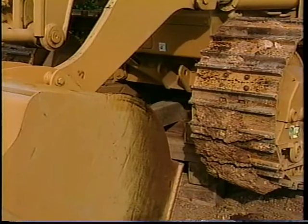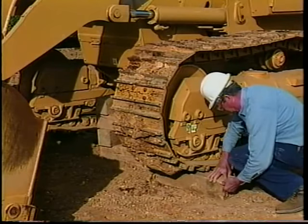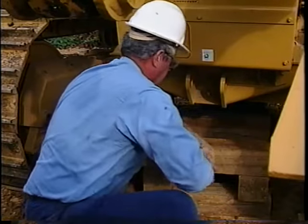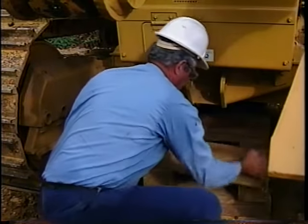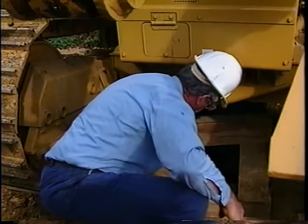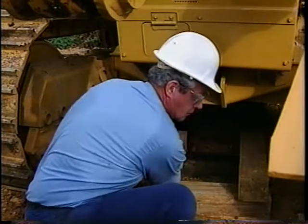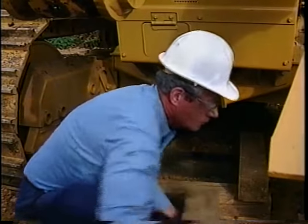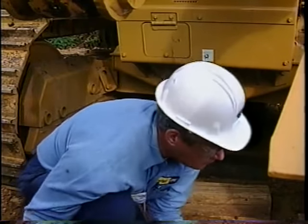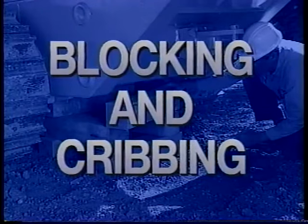After service on the machine is complete, you're ready to move the machine off the cribs. Begin by raising the front of the machine using the implement hydraulics. When the front is safely raised, slide blocks under the tracks, remove the cribbing from under the front of the machine, and then also remove the front safety blocks. Caterpillar always encourages using the proper safety equipment for the job. Once the front of the machine is safely lowered, reverse the procedure used to raise the rear of the machine.